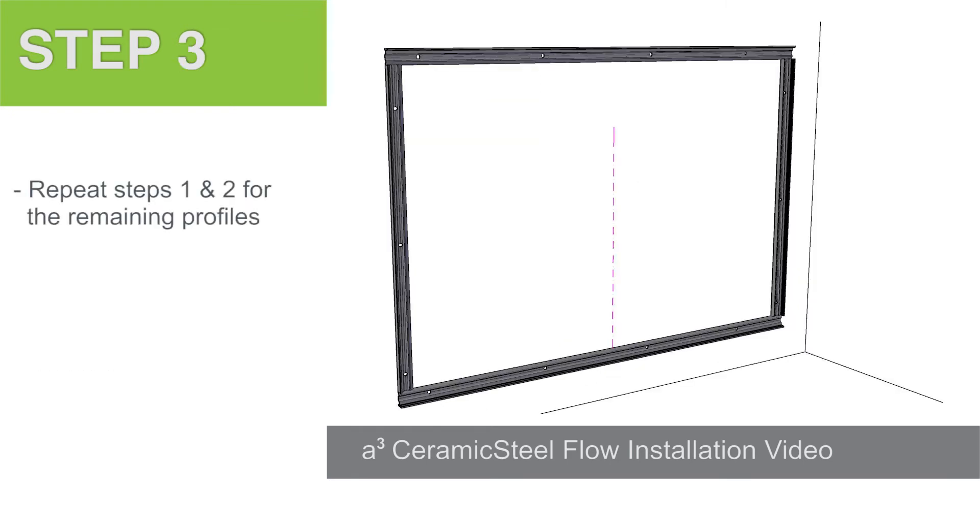Step 3. Repeat steps 1 and 2 for the remaining profiles to complete the interior frame.